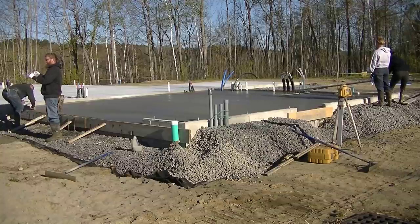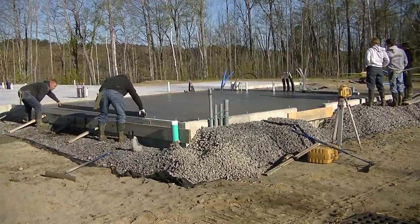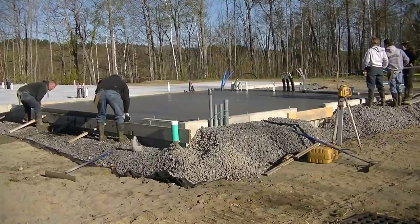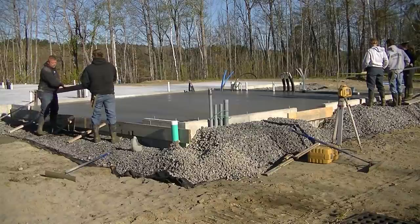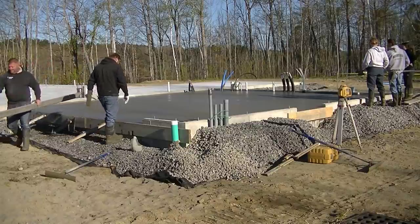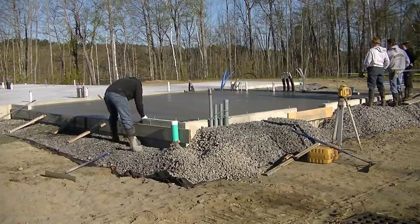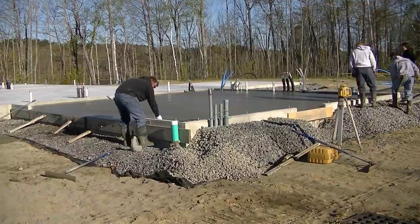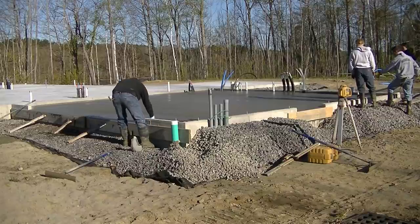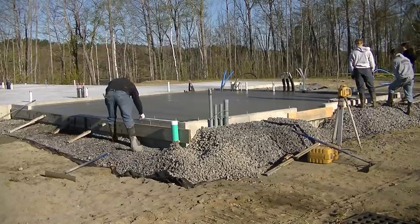What do you guys do when you have new employees — do you start training them right off or only let them do the laboring part like raking? I like training them to do some of the easier things as fast as I possibly can — first day, second day, third day. Bull floating is a really important part of the process but also one of the easier parts. The more people that know how to bull float, the better for me — it's one less thing Darren, Luke, or I have to do so we can move on to the more skilled finishing work and get everything done faster.